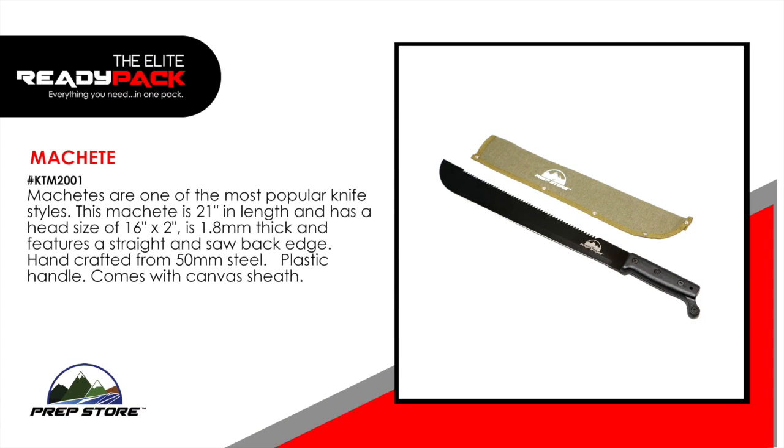Machete. Machetes are one of the most popular knife styles. This machete is 21 inches in length and has a head size of 16 inches by 2 inches. It's 1.8 millimeters thick and features a straight and saw back edge. Handcrafted from 50 millimeter steel, the plastic handle comes with a canvas sheath.